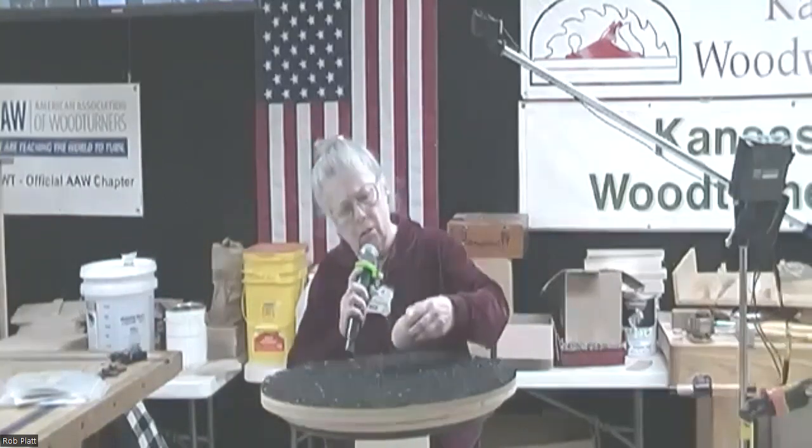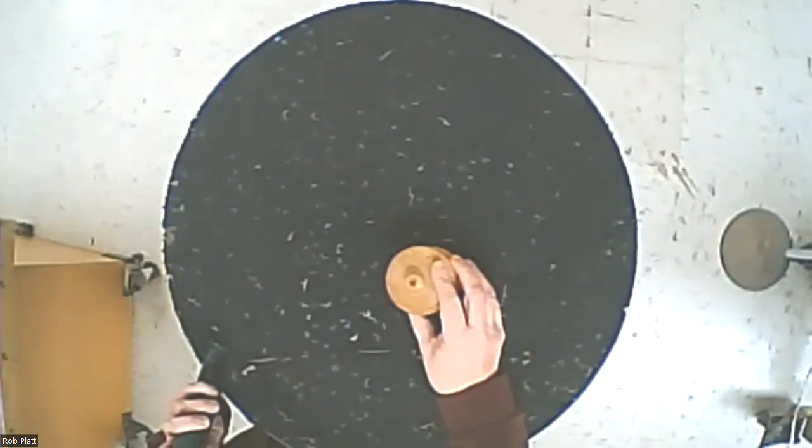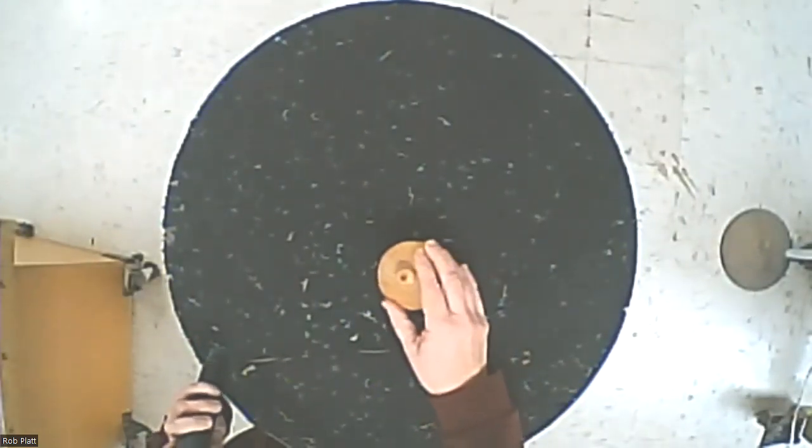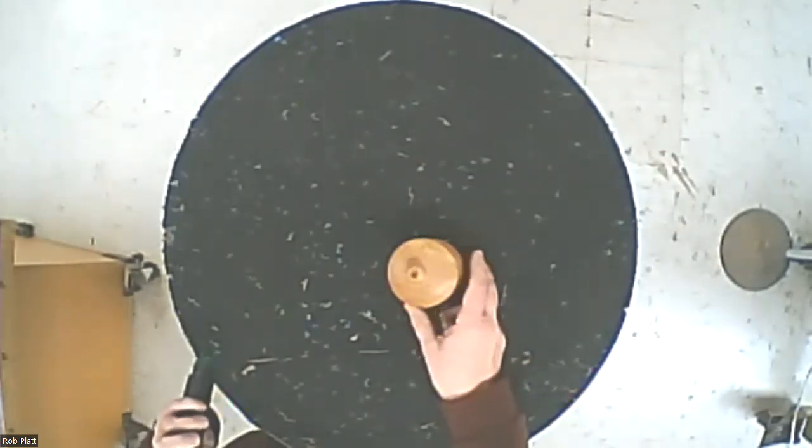This is a cherry acorn box, which is currently stuck — a much tighter fit than my usual boxes. I turned it quite a while ago, and it had a lid that was small and sat fairly close on top, but it got lost somewhere. I had a piece of cherry that had been used as a jam chuck at one point, and decided I could do something with it, so it wound up as an acorn top.